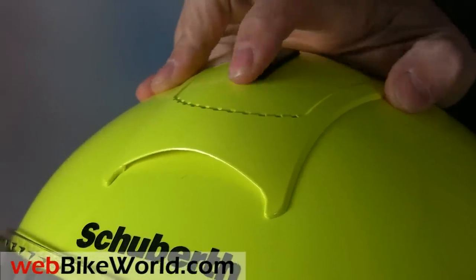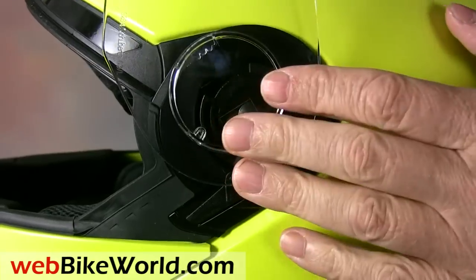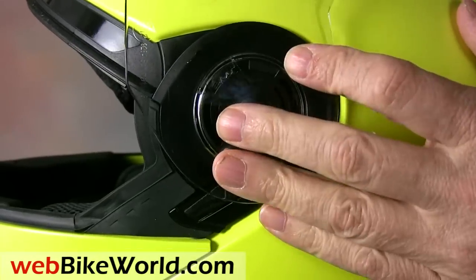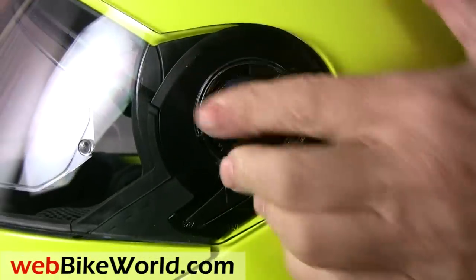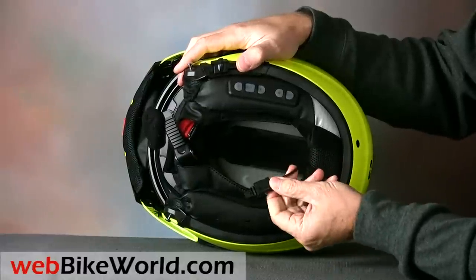The face shield is easy to remove. Push the levers on both sides forward and it pops off, then insert both sides simultaneously and it snaps back on. You can read all about this in our extended coverage of the Schuberth C3 in the webbikeworld.com reviews.